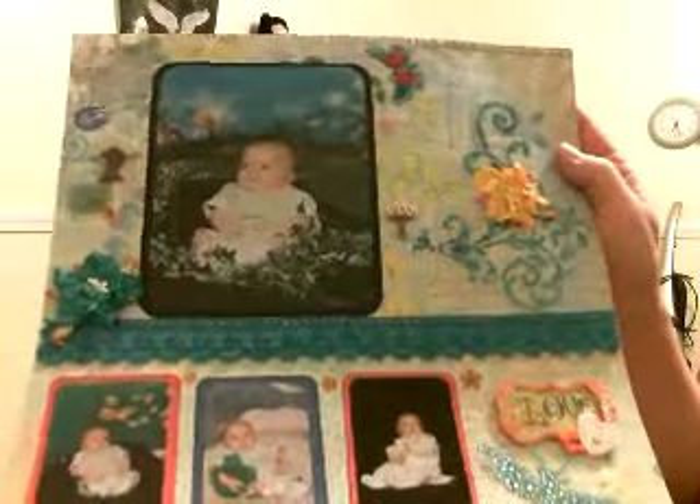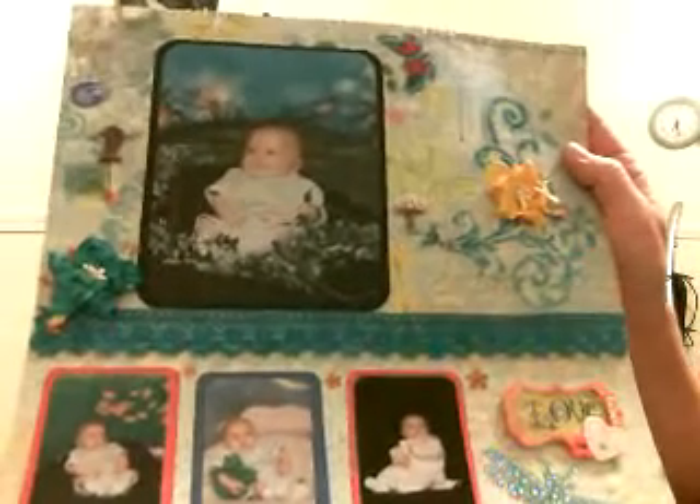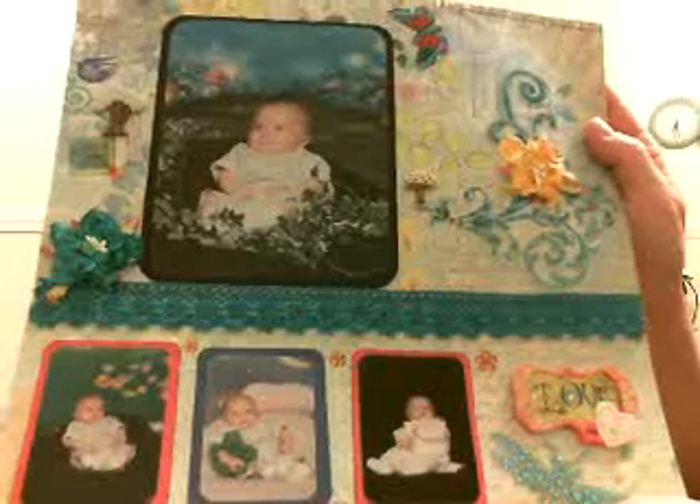I couldn't find any stickers that matched this particular page, but I figured with all the colors going on in this page, it was really open to put whatever you want. So I've used my first trim from my big haul, and I'm not hoarding it, and I would love to see what other people are making with their goodies.